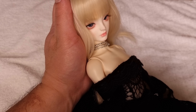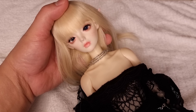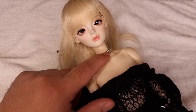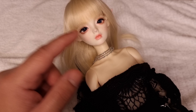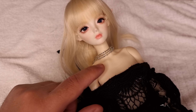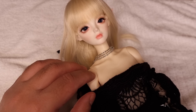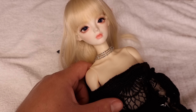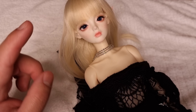I decided to give her this body because proportionally it looks really nice. However, the coloring does not match - both are white skin but this body is so old. So I will try my best today in this video to whiten this body to match her face. If you're interested to see more, just stay tuned.